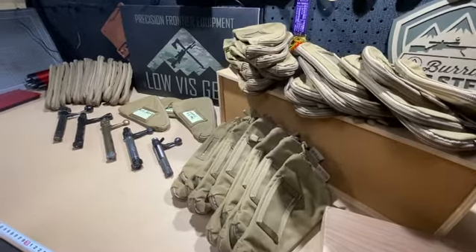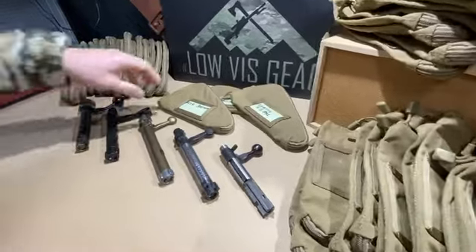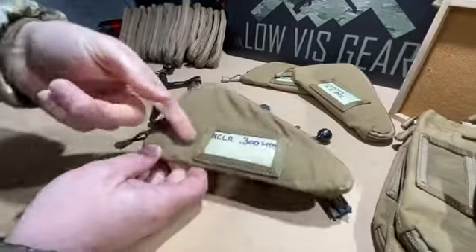Hey guys, James from Lovis Gear — just a quick video about the Lovis Gear bolt sack. This is the short action version, made of twin layer 500 denier Cordura. It's got a plastic sleeve on the front so you can hand-write what's in there.